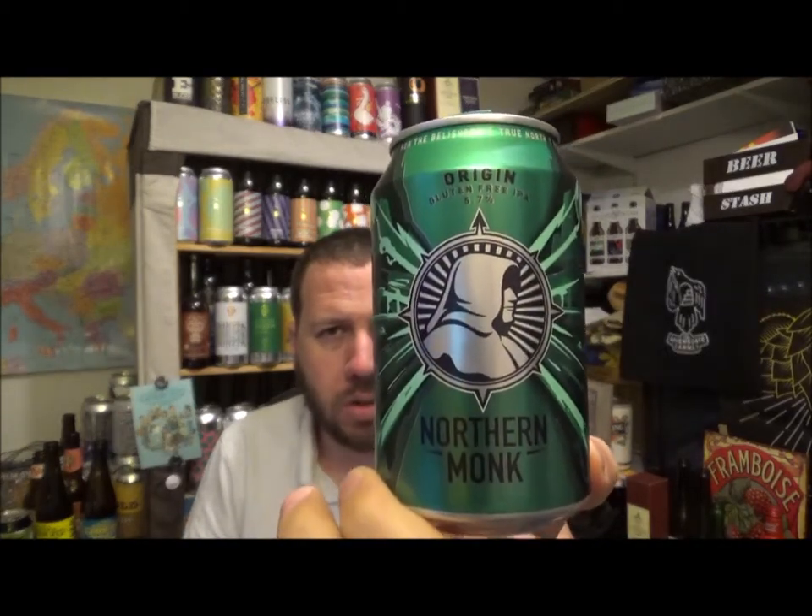That's Origin from Northern Monk. In terms of the rating, I'm going to give this a 3.75 — so it's a 7.5 out of 10. I think it's a damn good beer, gluten-free as well, really rocking it. I'll definitely pick this up again if I see it around. It's a nice ABV at 5.7%. Over on Untappd it's had 2,688 total check-ins, 453 in the last 30 days — that's a lot — and 2,316 total ratings coming in at 3.59, so just a shade over a 7. I'm giving it a 7.5, so yeah, about right.